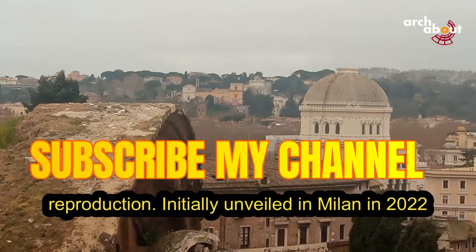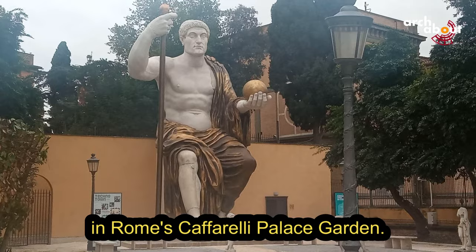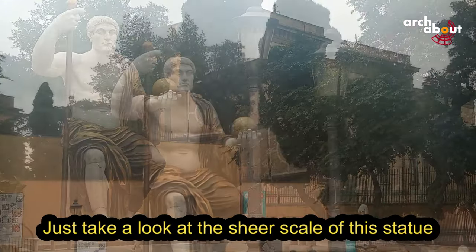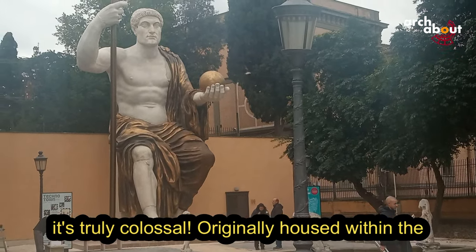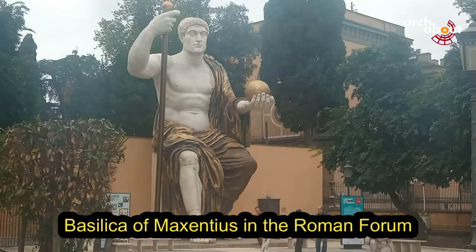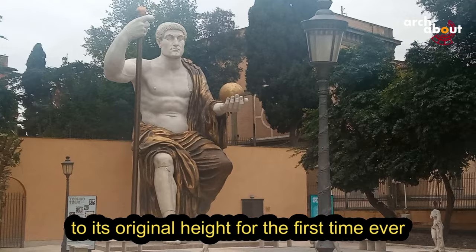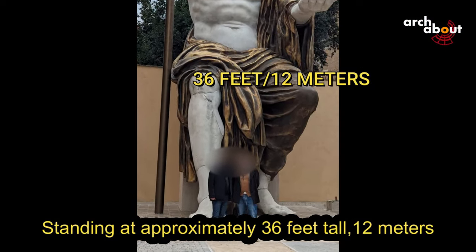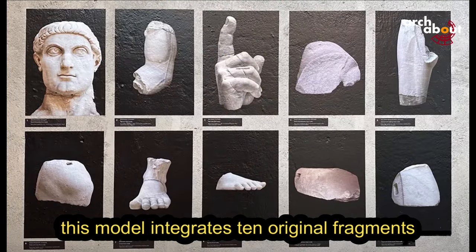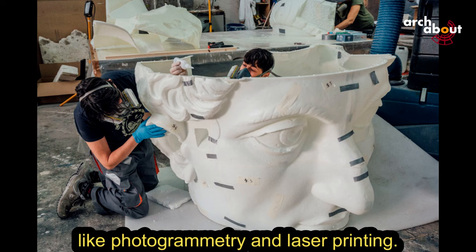Initially debuted in Milan in 2022, it now graces the Capitolini Museums in Rome's Caffarelli Palace Garden. Just take a look at the sheer scale of this statue — it is truly colossal, originally housed within the Basilica of Maxentius in the Roman Forum. It has now been reconstructed to its original height for the first time ever, standing at approximately 36 feet tall, or 12 meters. This model integrates ten original fragments, produced and integrated thanks to new technologies like photogrammetry and laser printing.